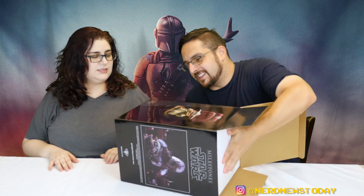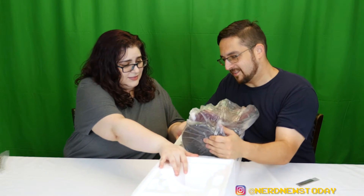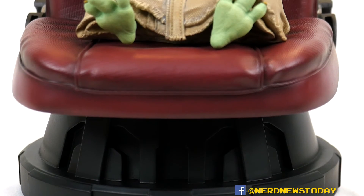We're going to slide this out gently. Wow, yeah — this is a big box, it's a beautiful box. Oh my god, he's so cute! Oh my god, he's heavy! Our Child is wrapped up in another plastic bag. Oh my god — so that's our Baby Yoda, our Baby Grogu. Okay, I need to look at this — yeah, it's really heavy isn't it.